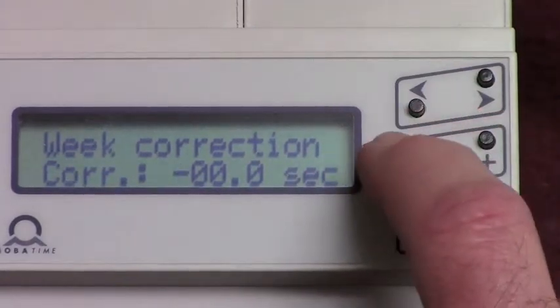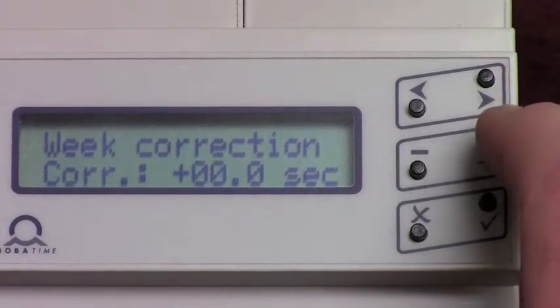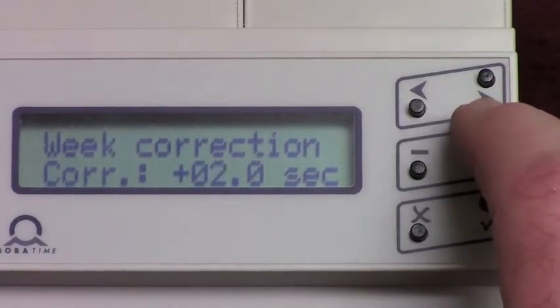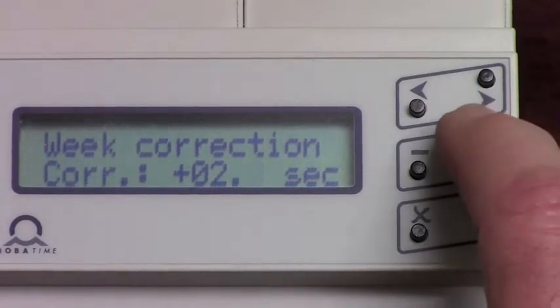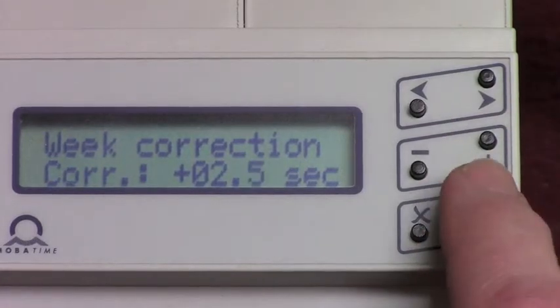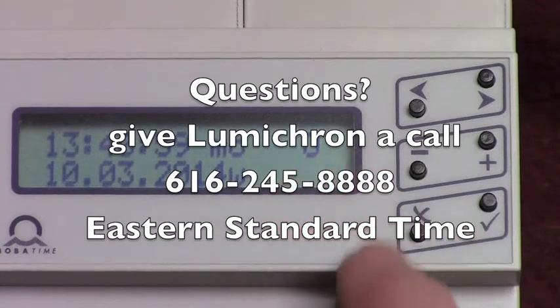You can change it to plus or minus. In this case, we're going to leave it at plus, add the value to 2, scroll right to the fractional seconds, and change that value to 5. Now store it with the check button and it'll revert back to the main screen time, adding 2.5 seconds every week.